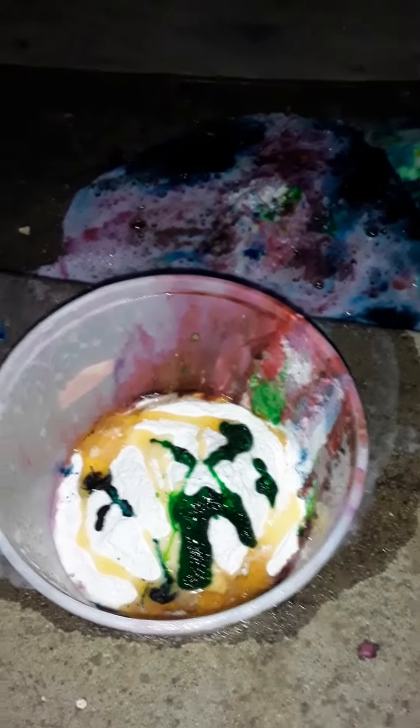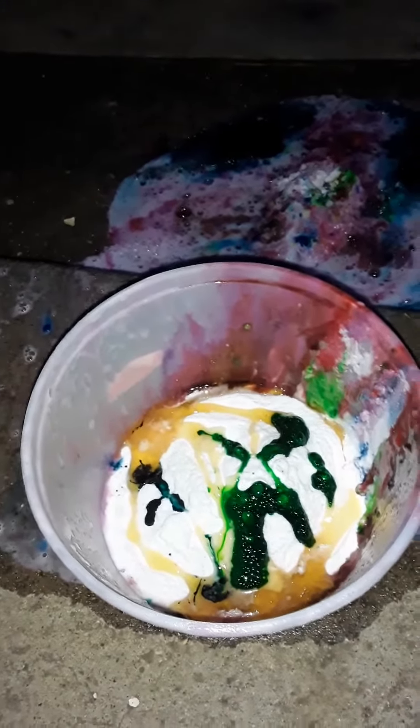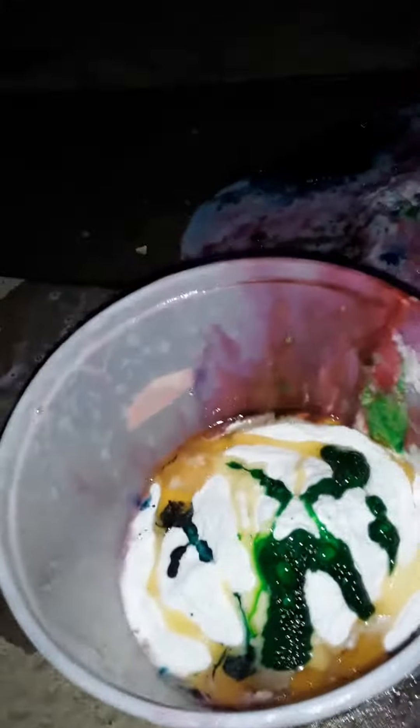Here we are. Can you help me with the purple? If there's nothing left, then there's just nothing left. Look! There's nothing left. There is! See? We're going to put in red.